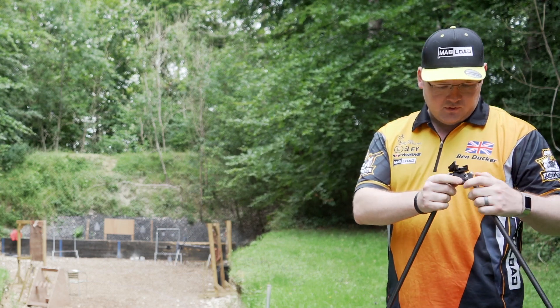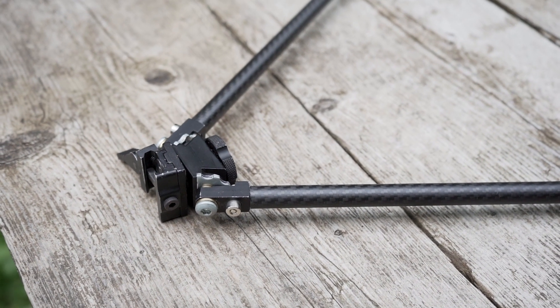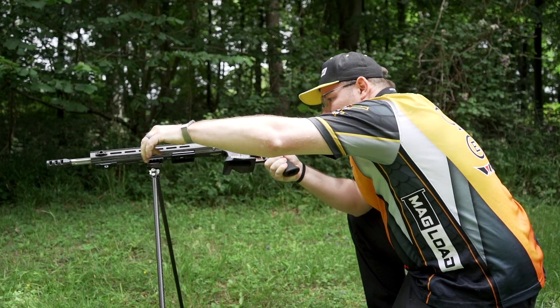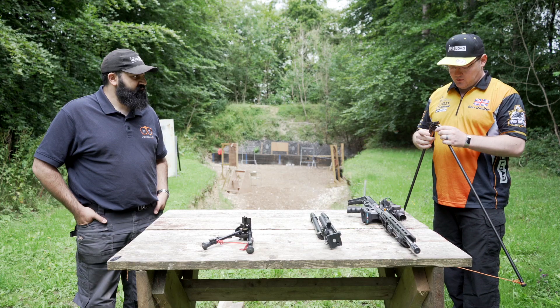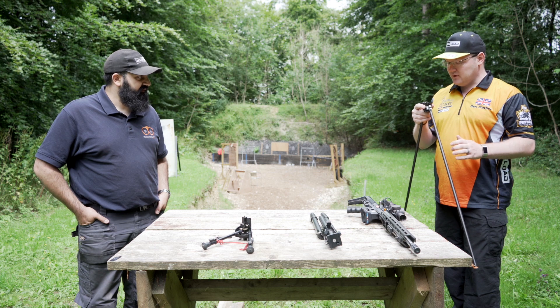This attaches to the gun via a quick release mount. The reason for that is, as we'll come to in a bit more detail, after you've used it you can get rid of it. This one was quite inexpensive to make compared to something commercial of this size, and it has the advantage of being carbon fiber so it's incredibly light — you can actually run around with this thing attached if you need to.